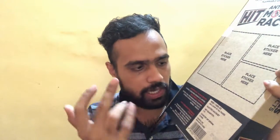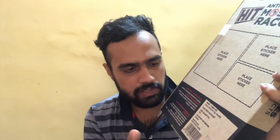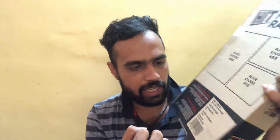The product name is again Hit Anti Mosquito Racket. Coming to the price, the MRP is Rs. 499. It is an electric racket, net quantity is 1, and the country of origin is China. That's all the information available on the packaging. So guys, let's get down to unboxing this product.